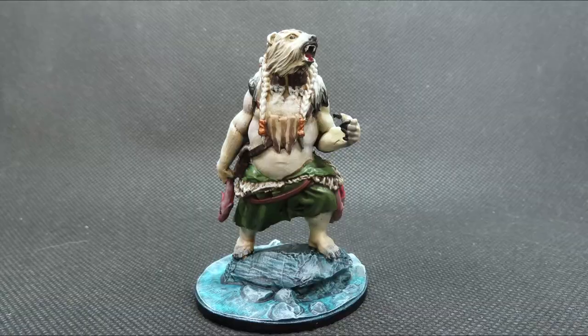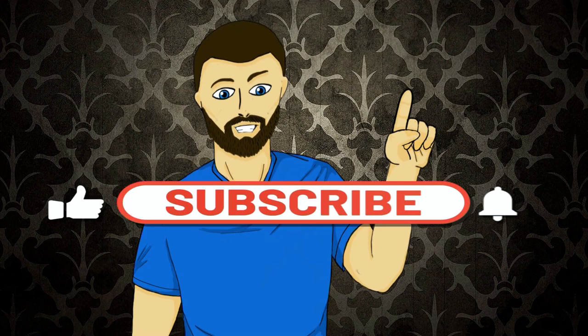Hello everybody, my name is Michael, and in today's video we're going to be doing this right here. If that looks interesting to you, please carry on and watch the video. Please don't forget to like, comment, and subscribe. But with all that out of the way, let's carry on with the video.